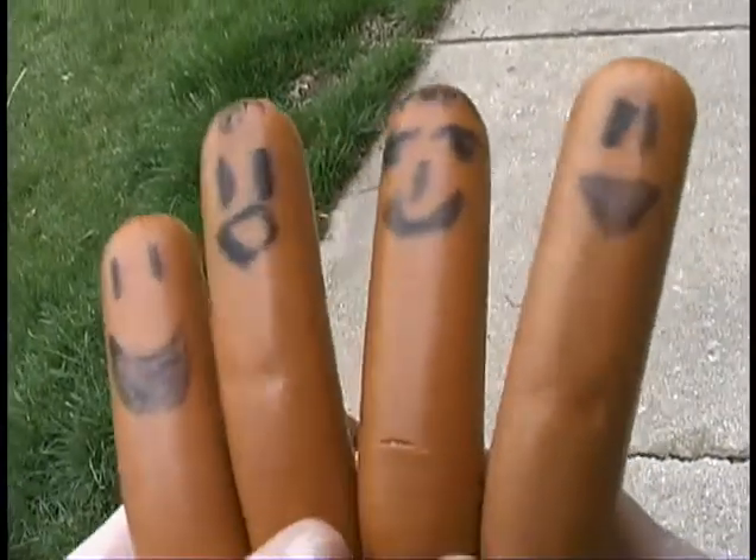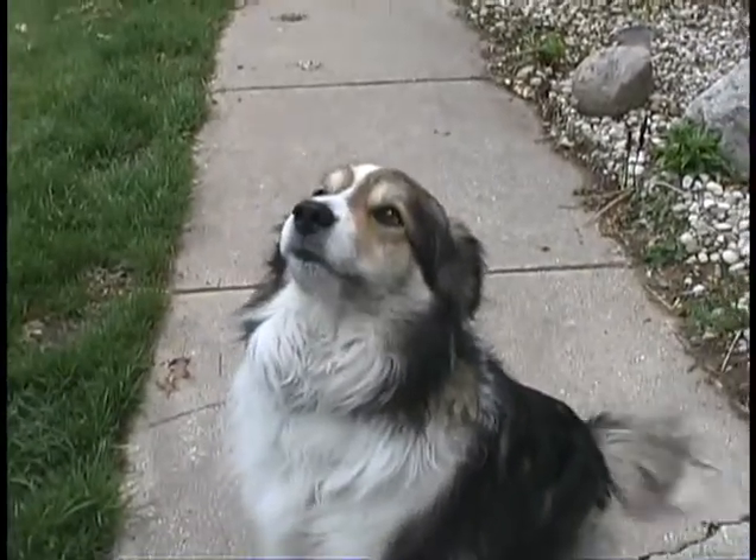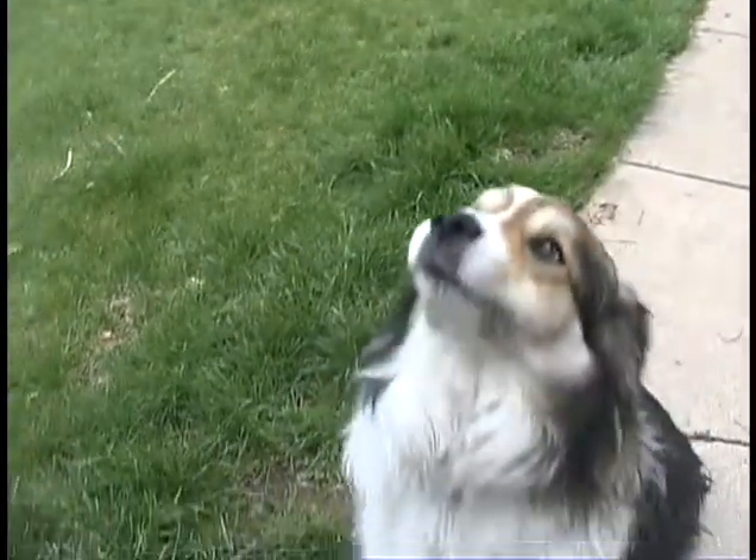Wait. No. There he is. No. There he is. No. Not the dog. There he is. No. Bad dog. No. Not you, Jerry. Go back.